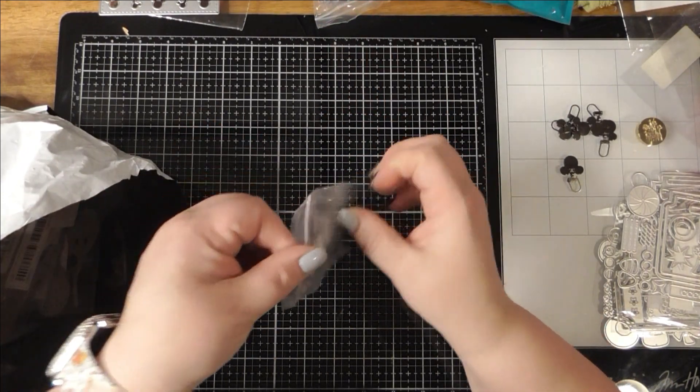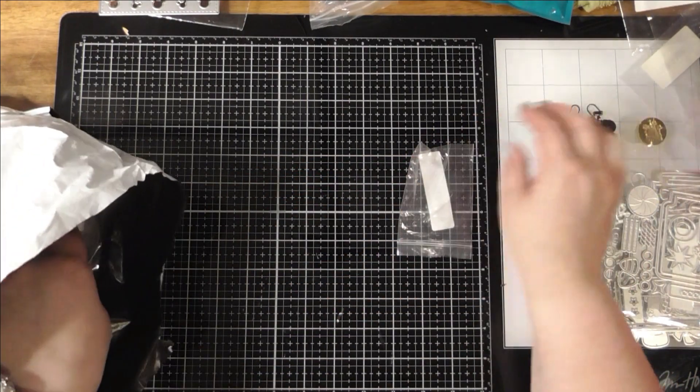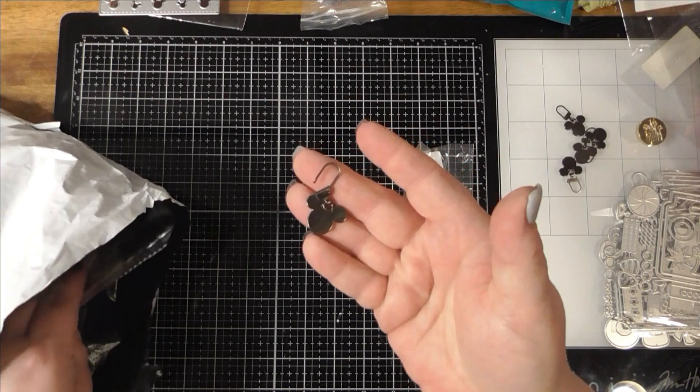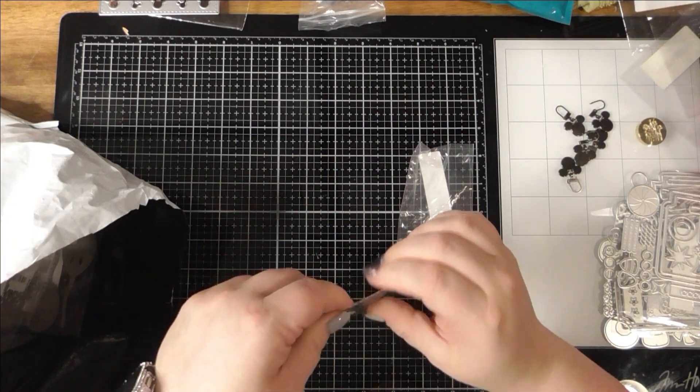This comes with the same thing I just showed you — I dropped it — so it's basically the same but a different color. I really like this one.